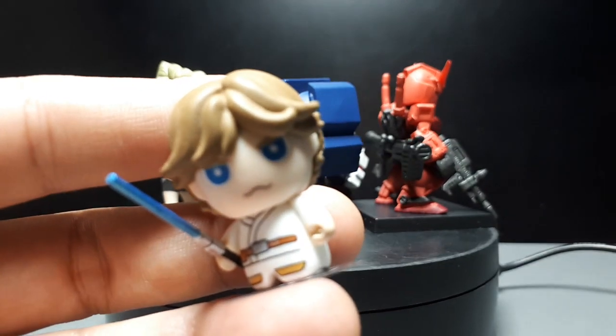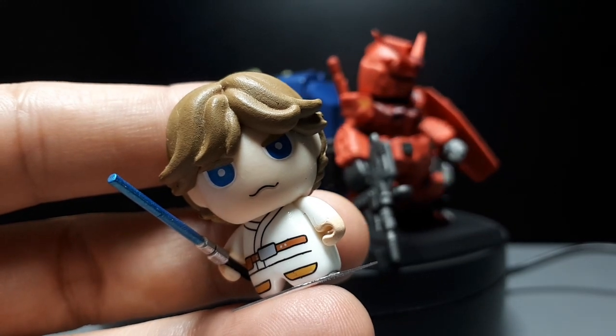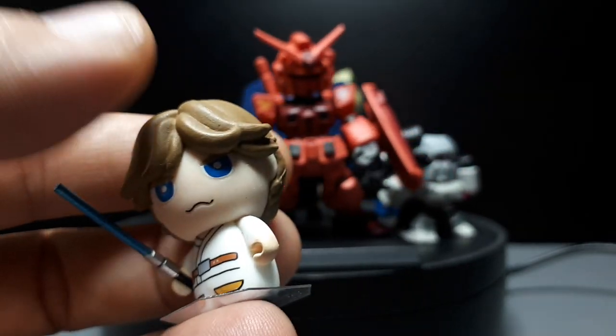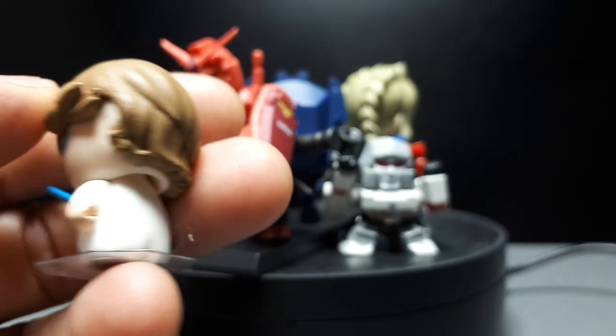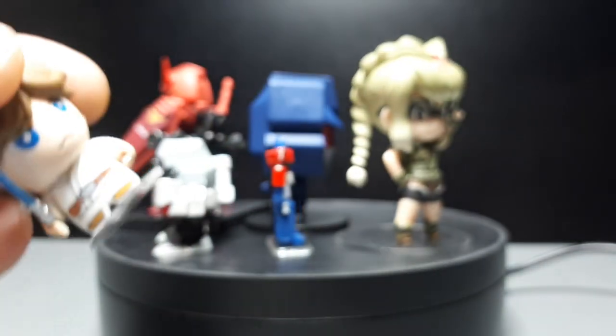These Bandai products here — I don't know what the line is called either — but this one is Luke Skywalker. They cover everything: Avengers, all sorts of different franchises, with these bodies and oversized heads. Leave a comment if you know what the line is called.